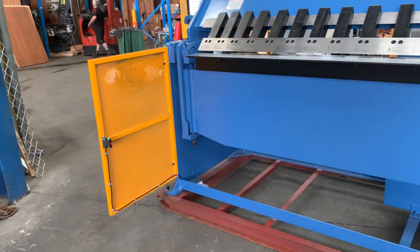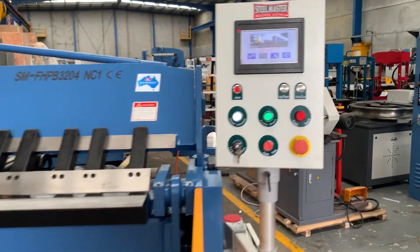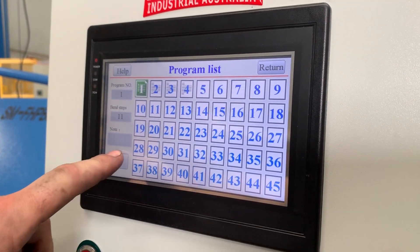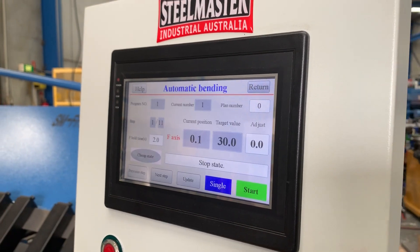It's got front guard lights, and we also have the NC1 controller, which is a numerical controller that has 45 programs. Each program has 16 steps, which gives you plenty of folding ability.